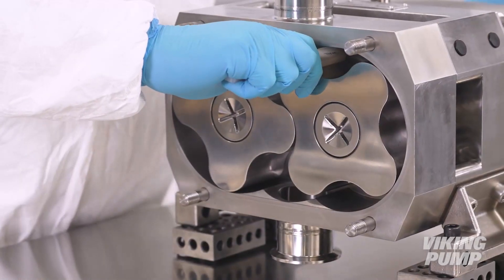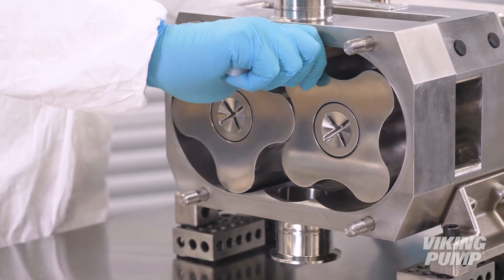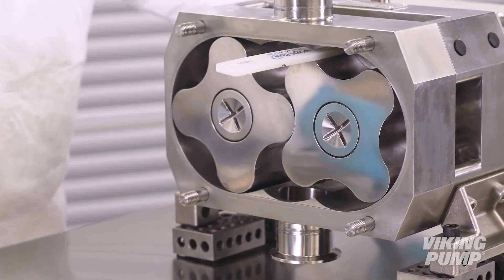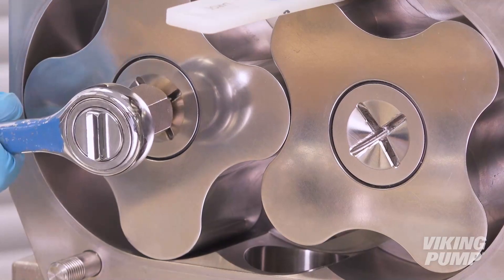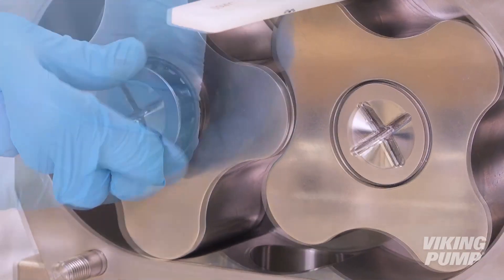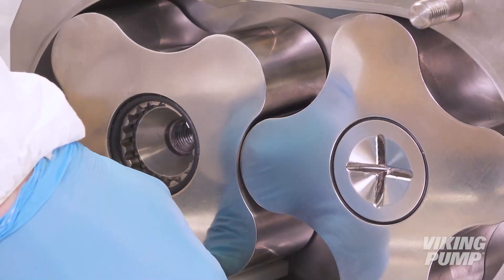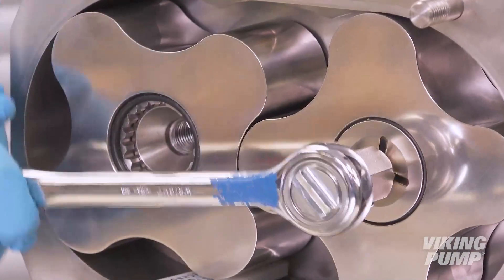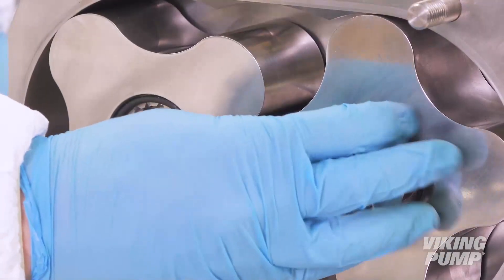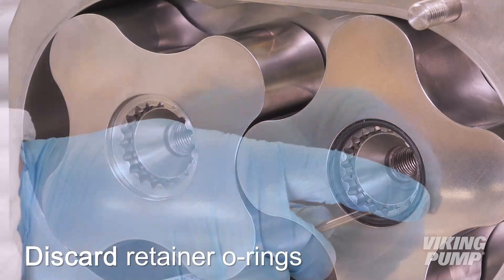Next, to prevent the rotors from turning, insert the rotor locking tool provided with the pump, or a dowel made of plastic or other non-metallic material, between the pump body and rotor. Using the provided cross socket and a ratchet, loosen and remove the rotor retainers. Remove and discard the retainer o-rings.